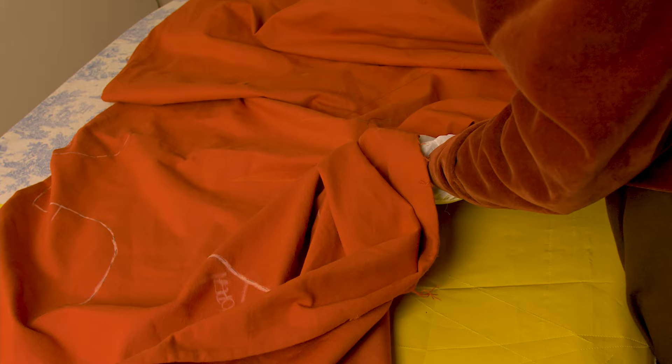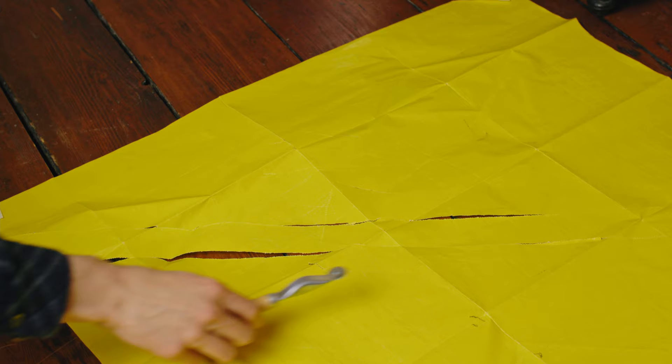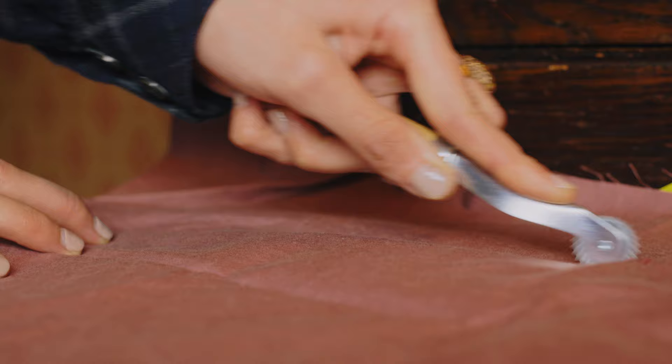Secondly, the paper that comes with tracing wheels usually isn't very big. Therefore, there's a possibility that for bigger projects you'll have to move and shift the paper around, which in turn can also move your fabric around, which kind of distorts things and might possibly ruin your work. And finally, you have to have a very flat and firm surface to get accurate marks from your tracing wheel.